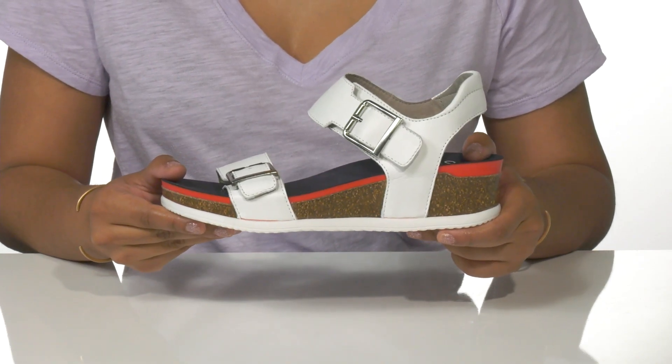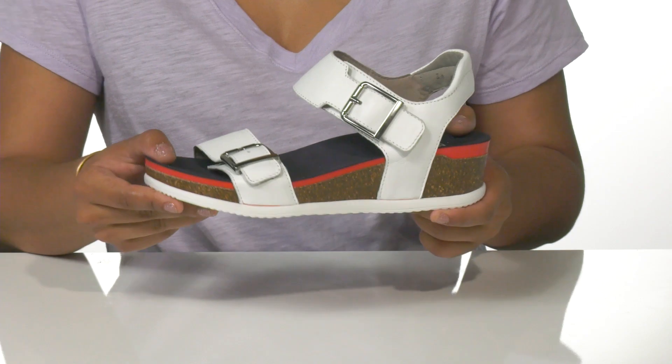These shoes are perfect for staying cute even on those more active days this season.